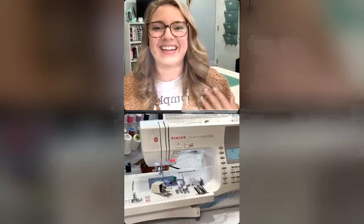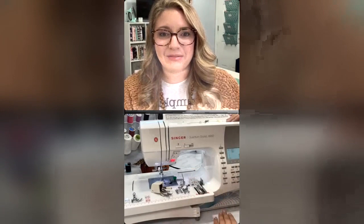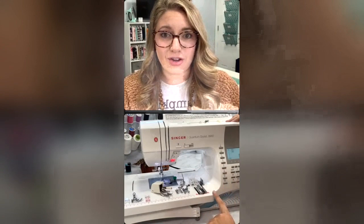I do a lot of tutorials and other things, so keep checking in here, on Facebook, and on Singer.com for all of that fun information. Today's machine we're featuring is the Quantum Stylus 9960 - this is a computerized sewing machine. This machine is currently on sale, I believe for $150 off on Singer.com, so go check that out. We're going to talk about all of the amazing things that come with this machine.